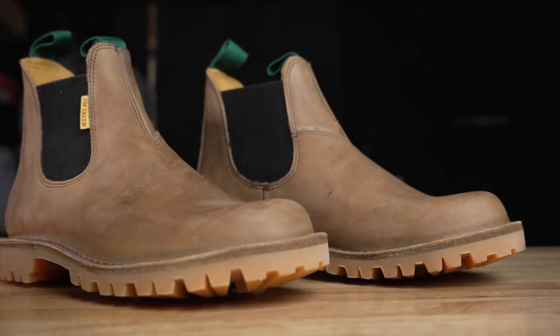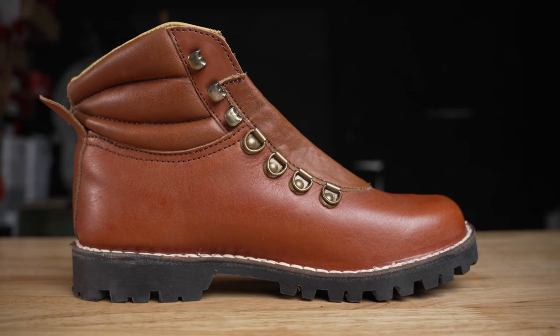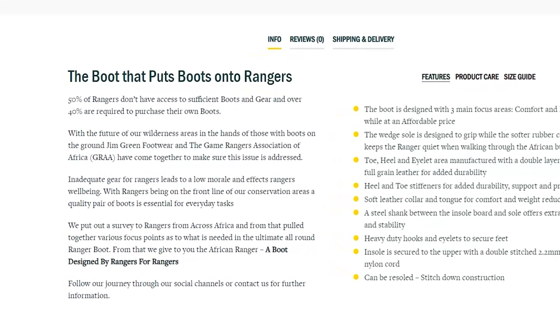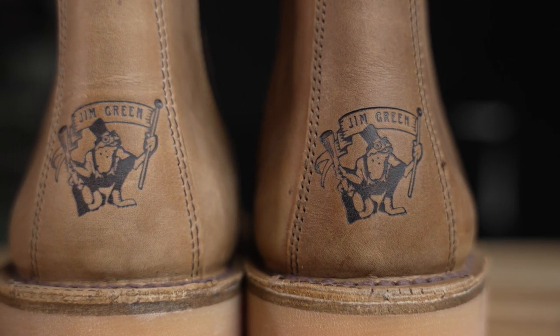Thanks to Jim Green for sponsoring this video. They're a South African boot company that's made a pretty big splash in the US market by making a boot that's really simple but durable, cutting out all the fluff and gimmicky features. I've cut apart a few of their boots on the channel — the Razorbacks and their Feli boots — and I also want to mention their Stockman boots, which are a slip-on Chelsea built on the exact same last and outsole as the Razorback. They also just released their African Ranger boot, a short wedge sole boot for work, and for every 10 pairs sold they give one pair to an actual ranger. Check out both boots via the links in my description and use the code GREENROSE to save 10% off.